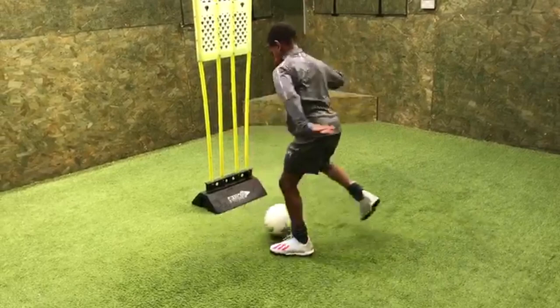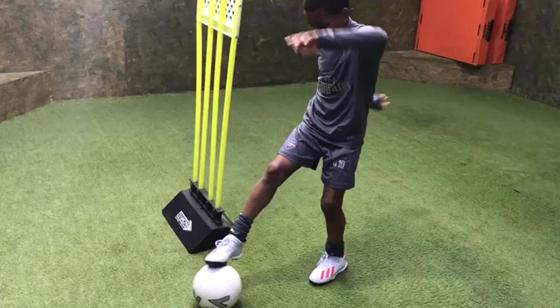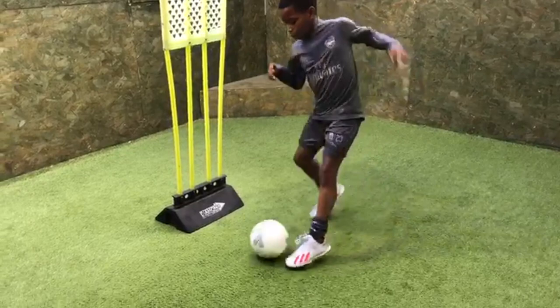One, two. V-turn and pass. Good. Right, left. V-turn, good. Pass, well done Jayden. Let's go. One, two, sharp turn. Good boy, excellent, well done. One, two, three. Good. One, two, three. One, one, two, three, one, two. Good. Move your body at the same time. Kick it down the side of the mannequin and change feet.